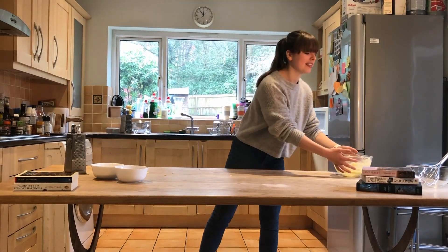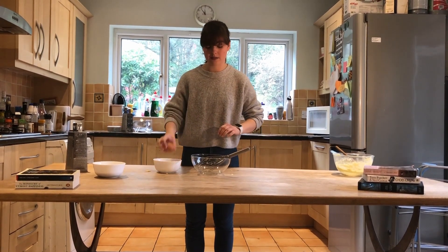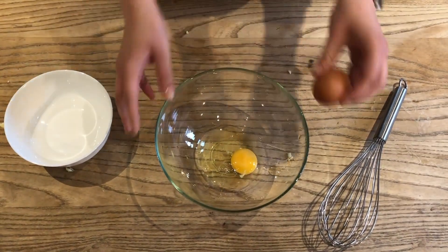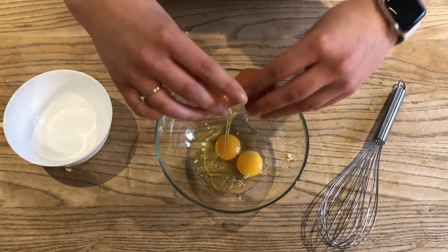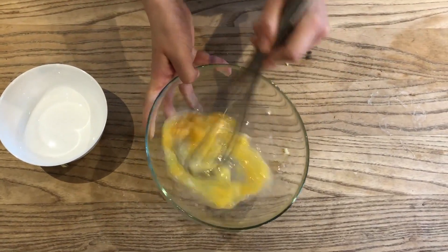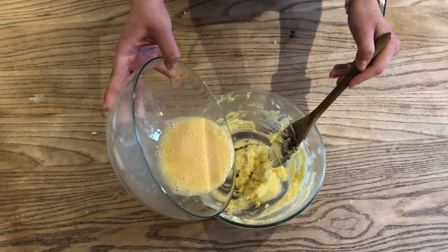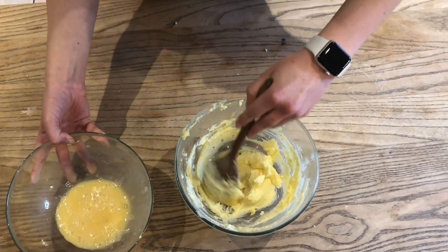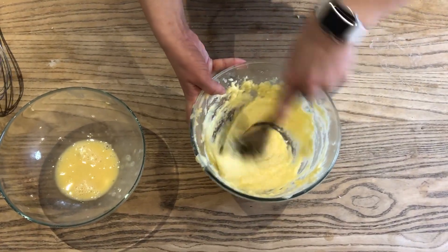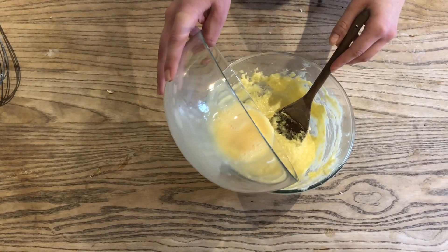Now we're going to put this to one side and grab another bowl to crack two eggs into. These should be medium eggs, as Nigella has requested. We're just going to mix these together into a smooth mixture. We're going to add this little by little to make it a little bit easier to incorporate. As you can see, you need to use quite a bit of force to make the mixture incorporate nicely. It does look a bit gross — don't get worried about that.